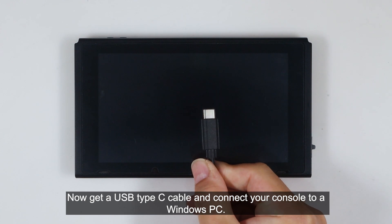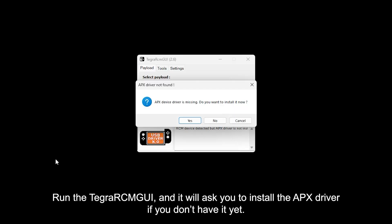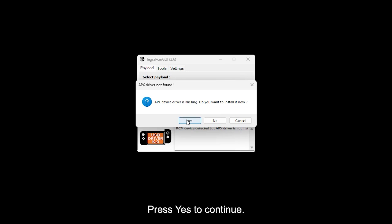Now get the USB Type-C cable and connect your console to a Windows PC. Run the Tegra RCM GUI and it will ask you to install the APX driver if you don't have it yet. Press yes to continue.